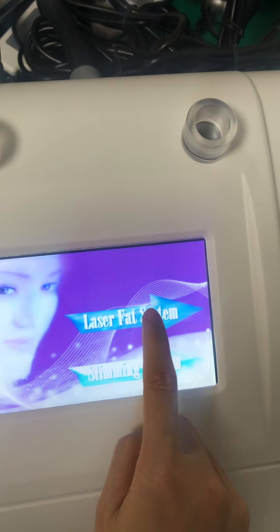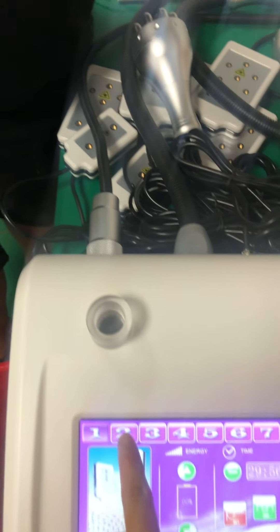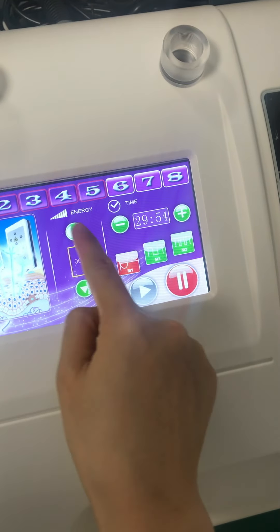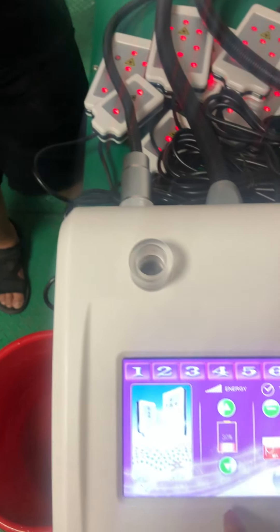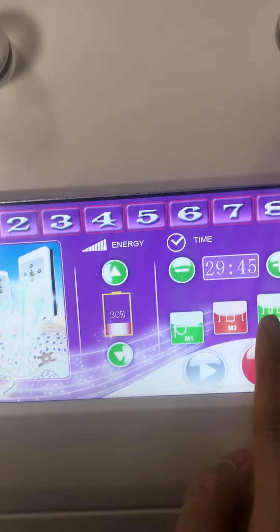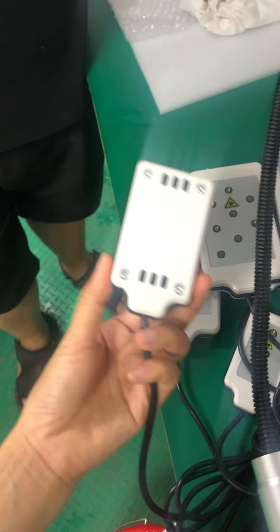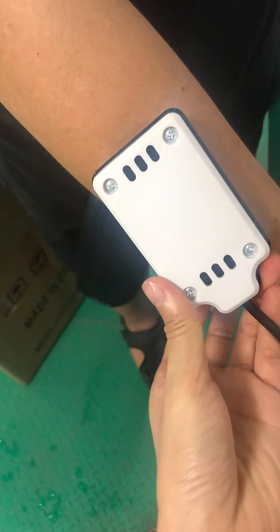So for the laser back system, this is for the laser. Open one, two, three. You can see, you can choose and adjust the energy here. And the wave — just put on the body, like this way.